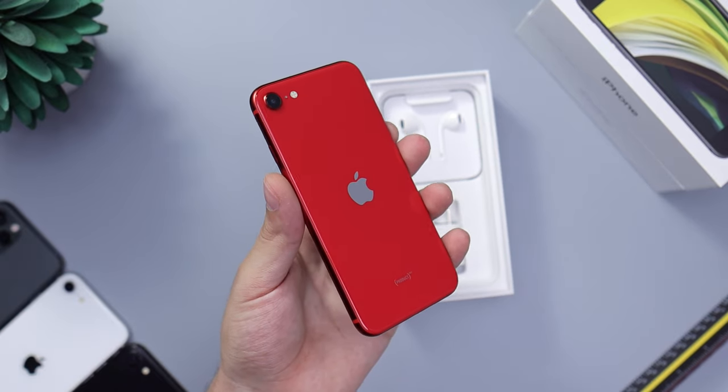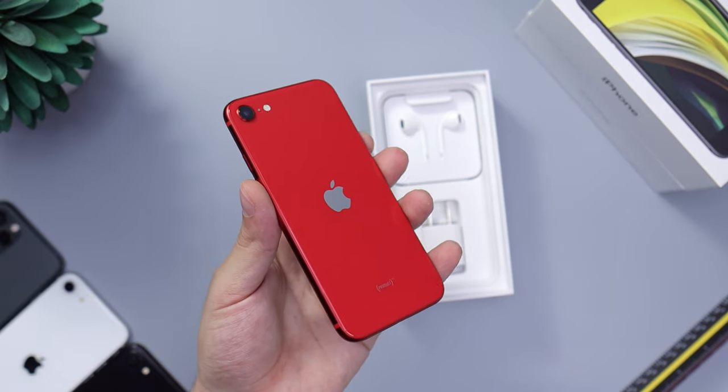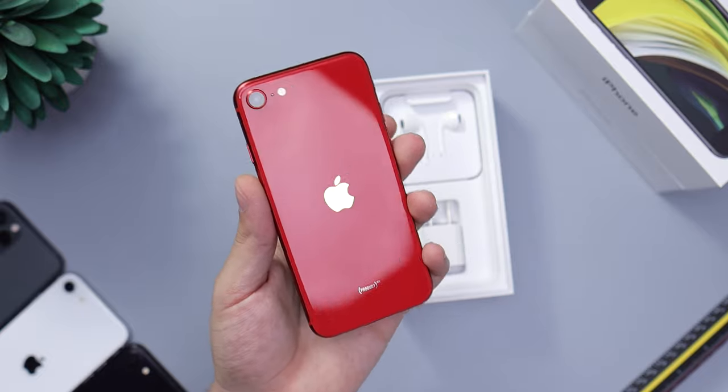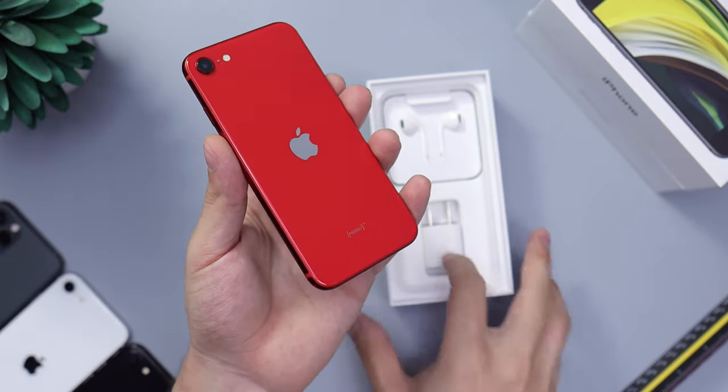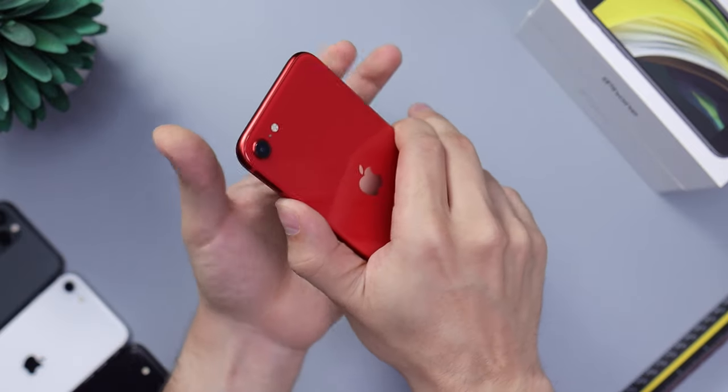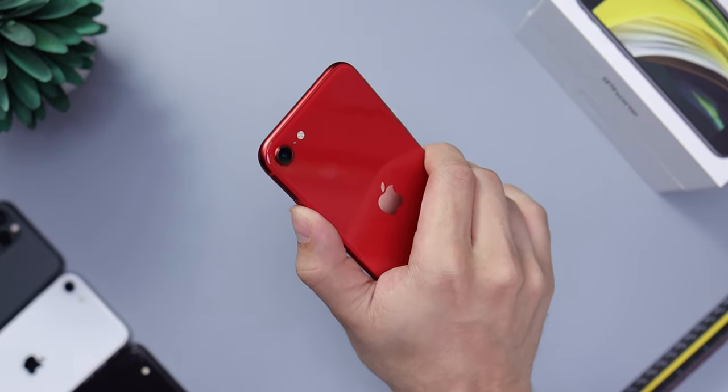The battery life on this is going to last you definitely a day, if not into the next day. It depends on your usage, but it's going to be pretty good battery life. So moving on, let's go ahead and boot up this phone and talk a little bit about the iPhone SE.